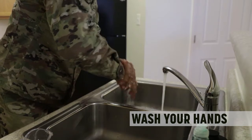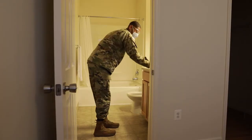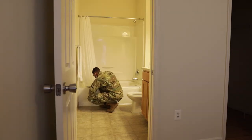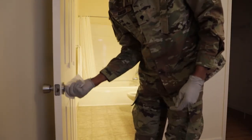Remember to change your gloves and wash your hands after cleaning the toilet before moving on to cleaning other parts of the bathroom. Always finish with cleaning faucets, light switches, and door knobs on your way out.